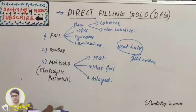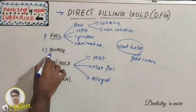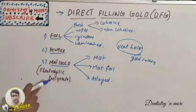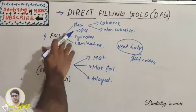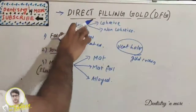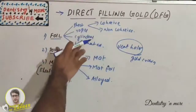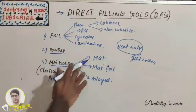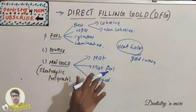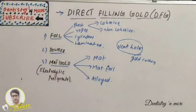The classification of DFG has three basic categories: foil, powder, and matte gold. Matte gold is an electrolytic precipitate. Foil can be sheet — cohesive or non-cohesive — then drops, cylinders, and laminated ones. Matte gold includes the matte type, matte foil, and alloyed forms. Gold foil is the oldest form.